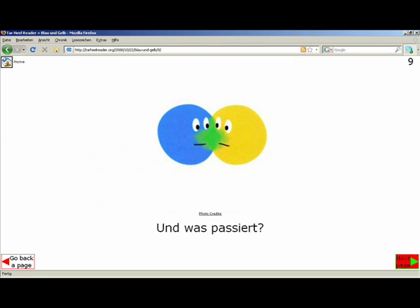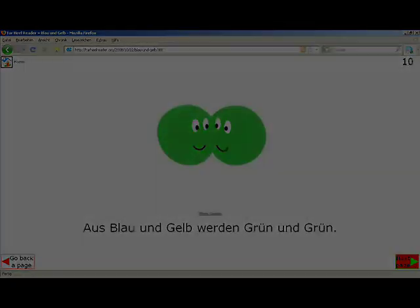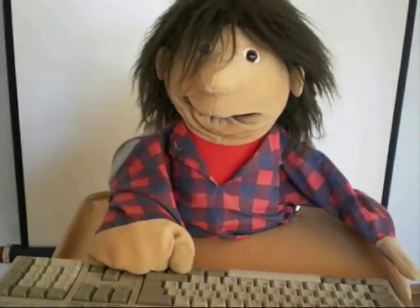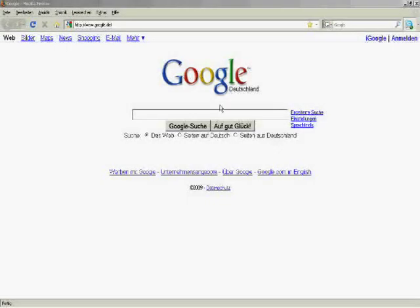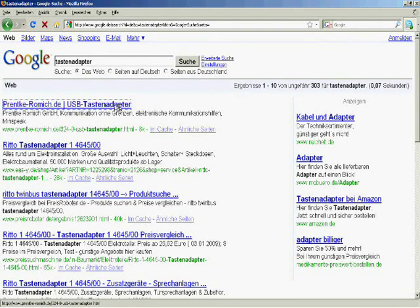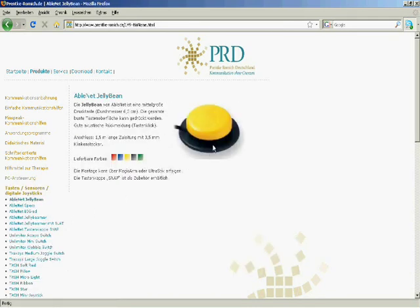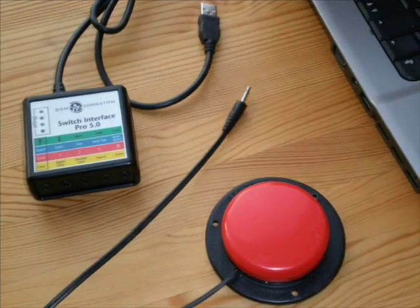So we found a book that he'll enjoy reading, looking through and listening to. Now we'll look at how Franz can access this book independently. At the moment, using a regular keyboard is not an option. We'll look for a switch that Franz can use and also for a simple device which can adapt the keyboard functions that he needs. With a Switch Interface Pro from Don Johnston and a Jellybean Switch from Ablenet, Franz has independent access to simple computer functions. Installing this equipment seems to happen almost of its own accord.